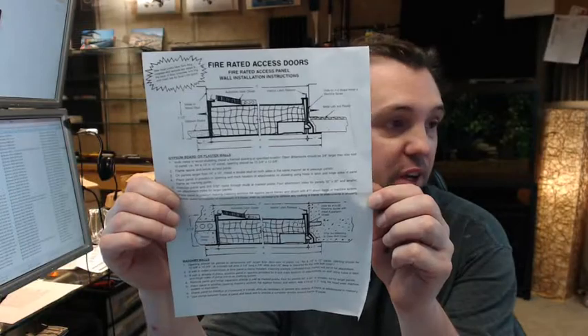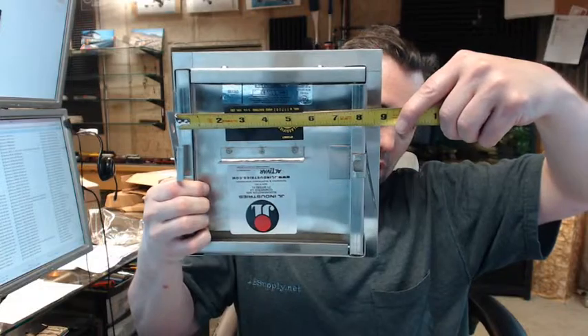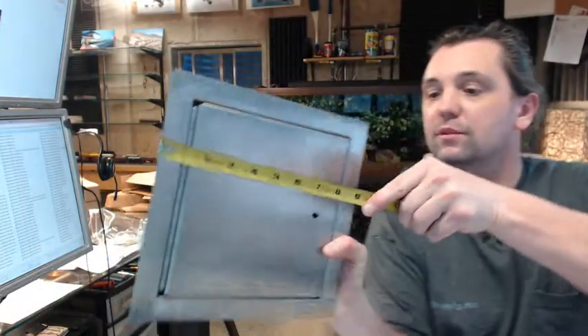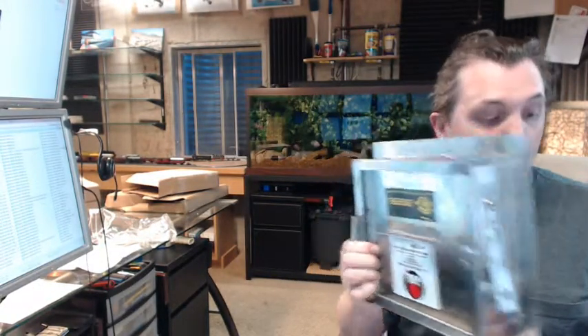The instructions are a 2-page document showing what you need to do for a wall installation. For 90-minute or 2-hour wall compliance, your rough opening is going to be 3/8 of an inch larger than your order size in both dimensions. So this 8x8 panel would require an 8-3/8 by 8-3/8 rough opening. The outside dimension of the panel is approximately 10 inches, so you have plenty of room. For a 3-hour ceiling application, however, you have to change your rough opening — we will go over that in a moment.